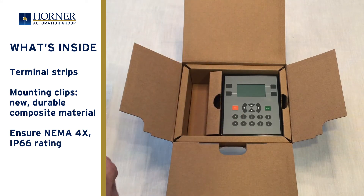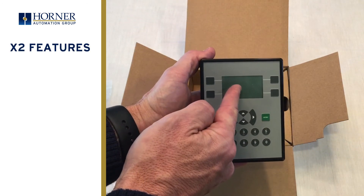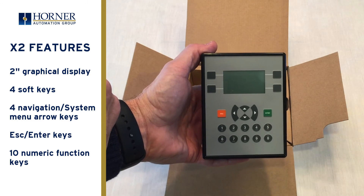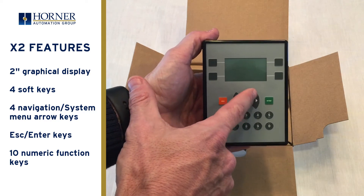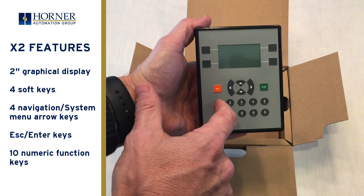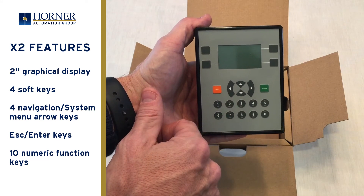Setting aside the accessories, let's take a look at the X2 product itself. On the front of the unit you'll see a 2-inch graphical display with soft keys positioned around the screen. These are used to actuate graphical objects on the screen like push buttons and selector switches. In the center are arrow keys for navigating menus, and in combination they call up the system menu. There are also escape and enter keys, and numeric entry keys which double as function keys. All the keys have tactile feedback from a long life dome and have great feel.